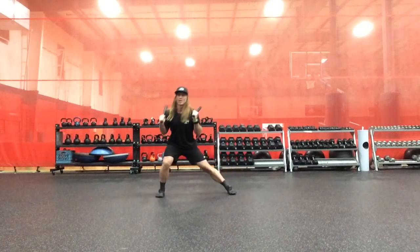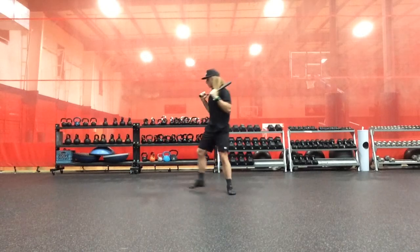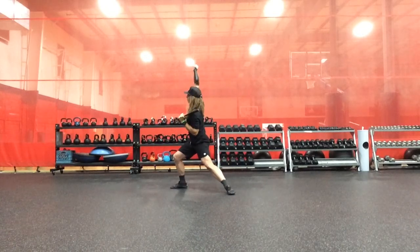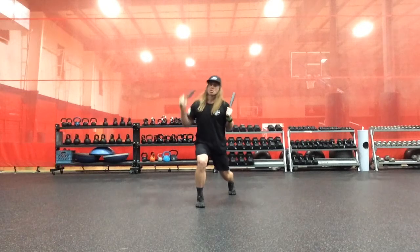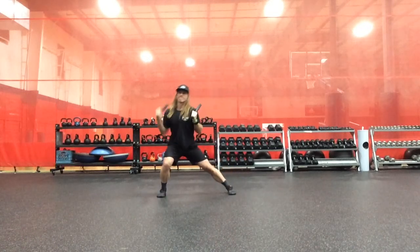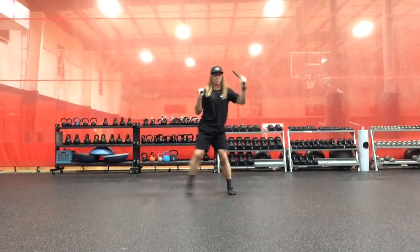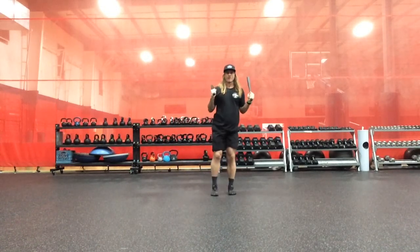Uncommon, frontal plane press. Uncommon, frontal plane press. Uncommon, frontal plane, post-to-ear-lateral pulsates. Uncommon, frontal plane press.